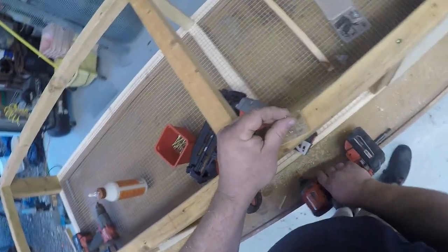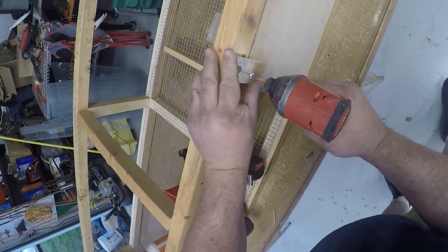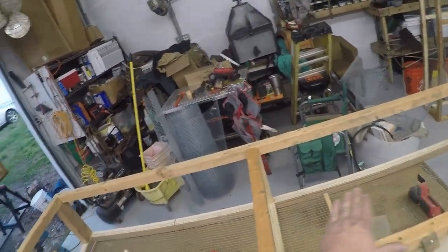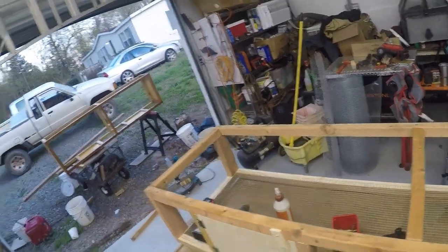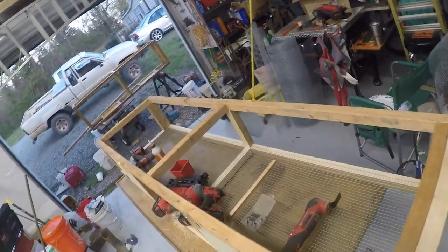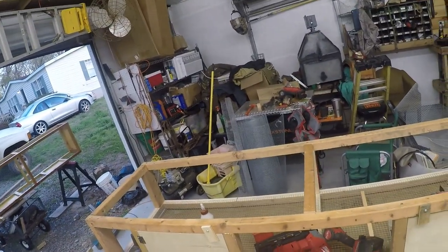That's pretty much it, guys. Other than a little bit of wire, I'm going to put tin on the top so my poop trays will sit on it. There'll be some wire in the back and plywood ends. I'll spray these with basically a porch sealer I picked up pretty cheap for another project — just to waterproof and weatherproof them since it's just white lumber. We'll get with you on the next step.